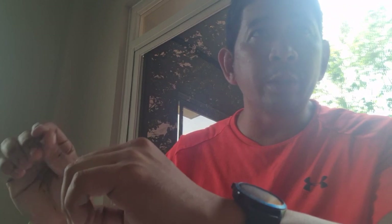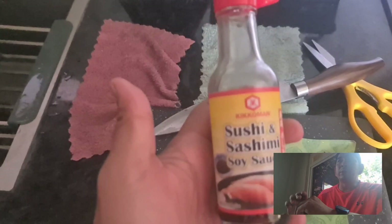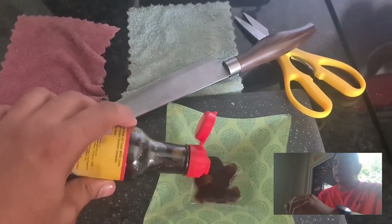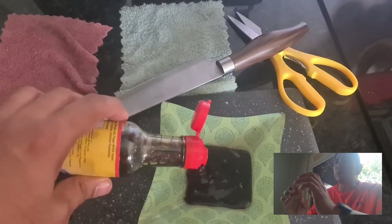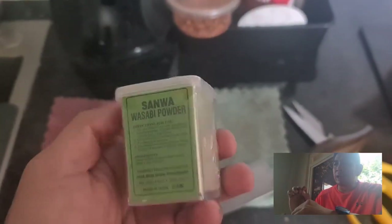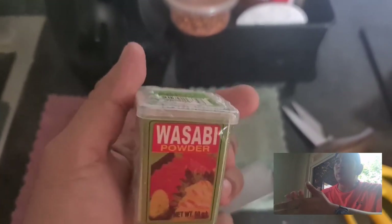I don't do complicated preparations for the sashimi sauce. Other people just use soy sauce and add calamansi or lemon, but I buy the wasabi straight from the supermarket. I like to use the powder because we can do a lot of artistic stuff with it.